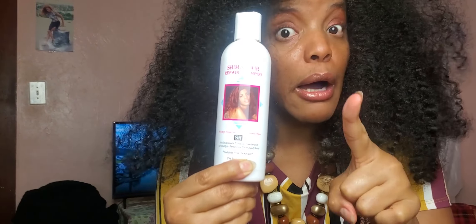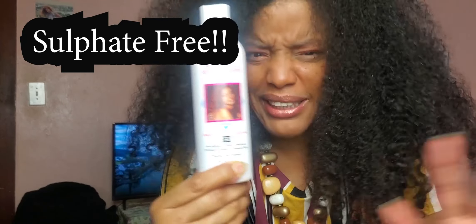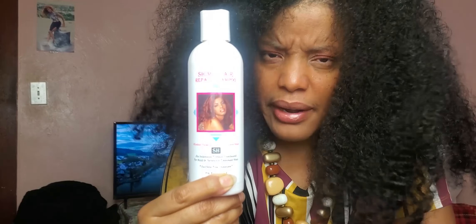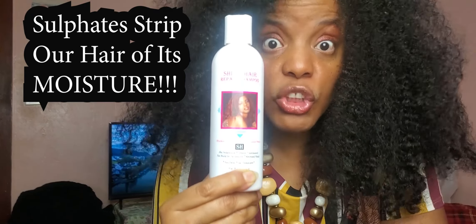This shampoo is very rich, almost creamy, but it won't sud up — and that's because it's sulfate-free. I made my shampoo sulfate-free because sulfate-based shampoos and sulfate-based products in the long run damage our hair and dry it out. We don't want dry hair — we want our hair to be moisturized, because black hair tends to be very dry by nature.